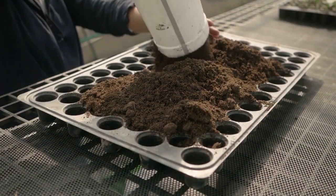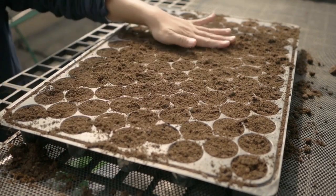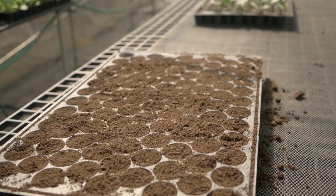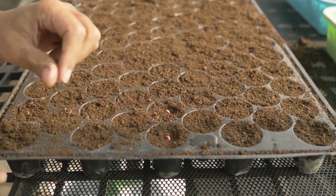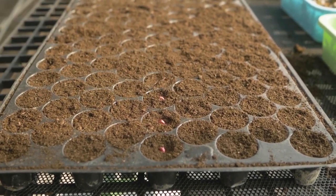Prepare seedlings for a plant population of 8,800 plants per hectare. Place one seed per hole and don't sow too deep — the depth equals the size of two seeds. The best approach is to position the sharp tip where the radical root comes out, pointing down into the soil medium.